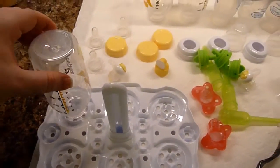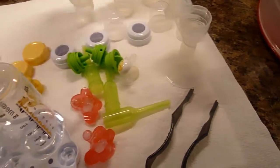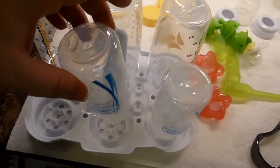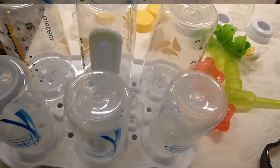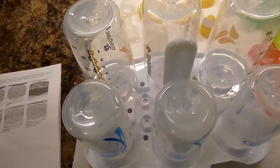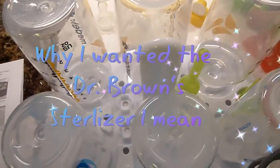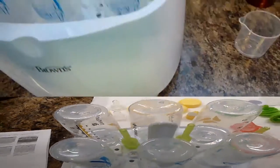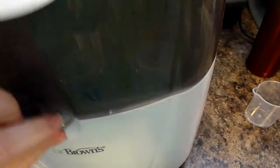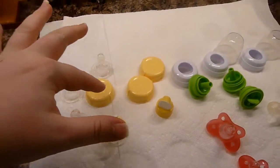I've got some non-Dr. Brown's bottles — these are my breast pump bottles — and then these are the Dr. Brown's bottles. They all fit in the tray. The tools here are for the valves. This is why I wanted to get the Dr. Brown's sterilizer, because it has a dedicated place for the valves. You have to press a button to open and close, which is a bit confusing at first.